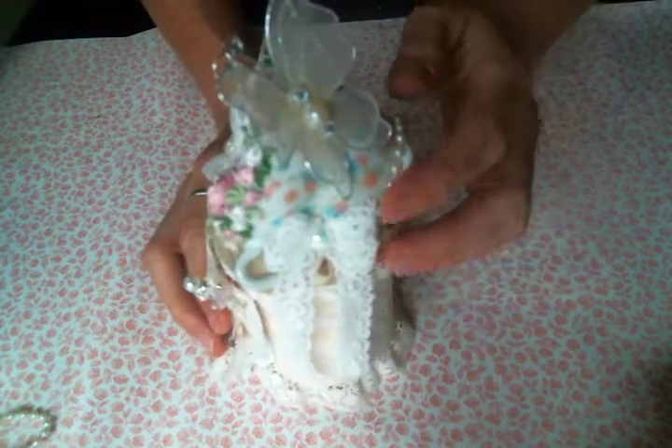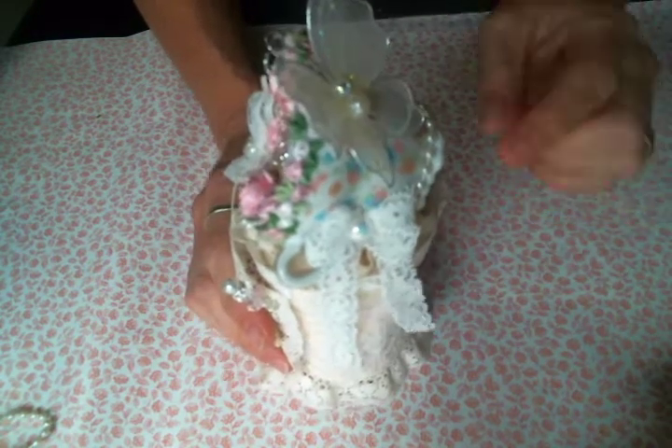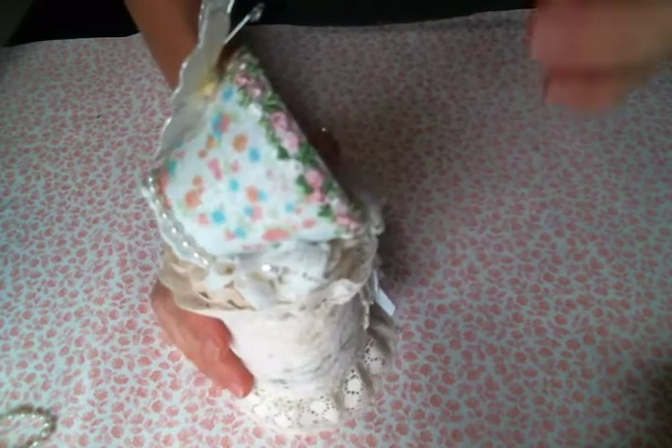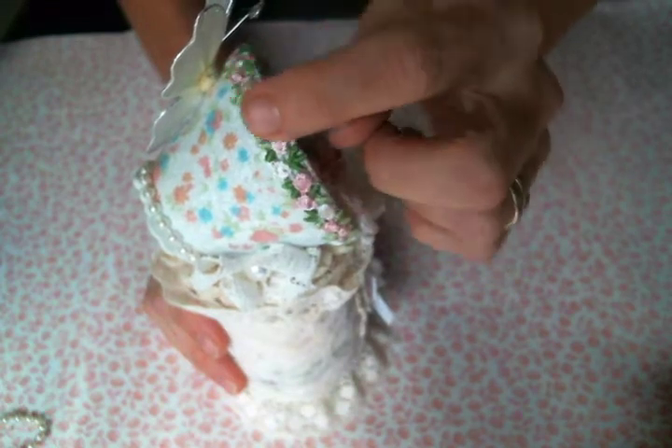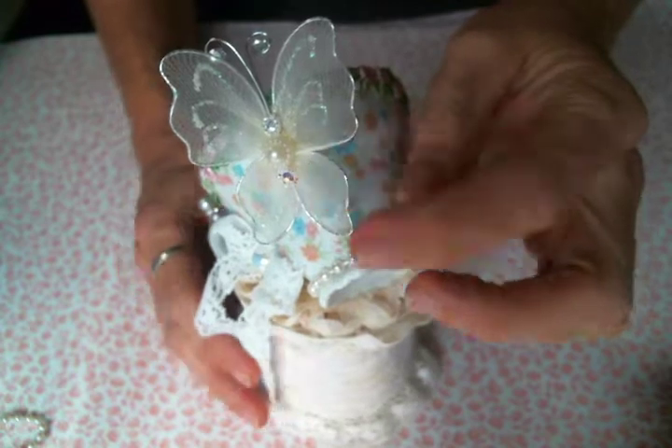I just took a little teacup — one of those souvenir teacups — and I jossled it. I decoupaged a napkin and then I added this trim and this trim and then I added this adorable butterfly.